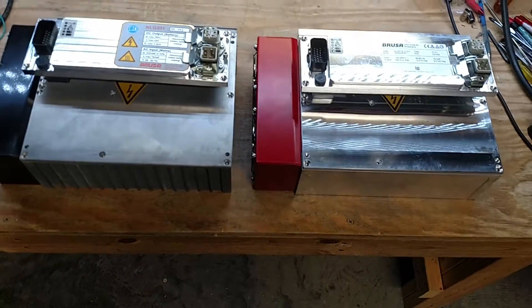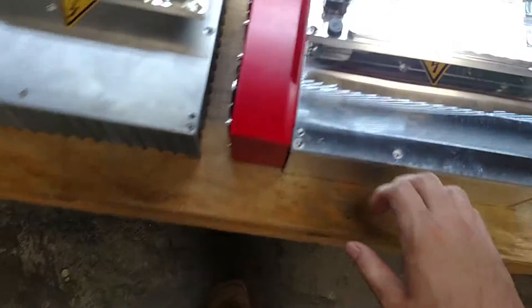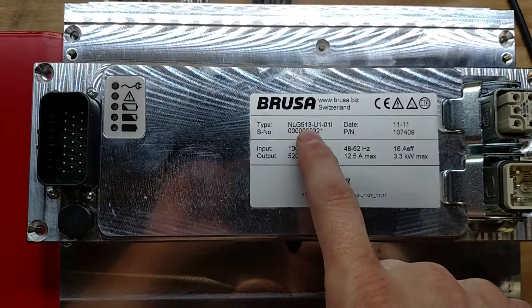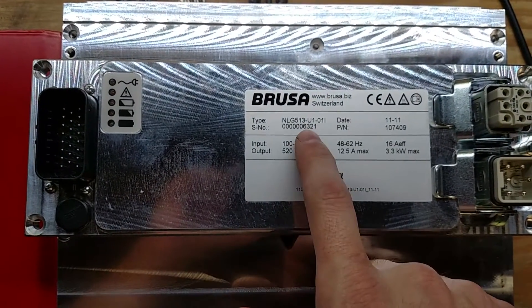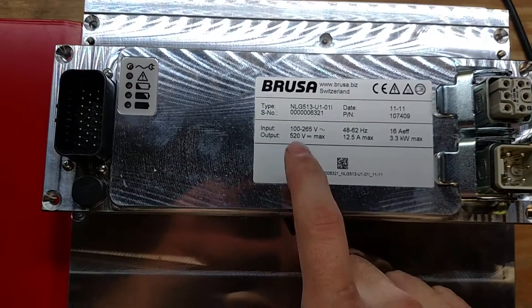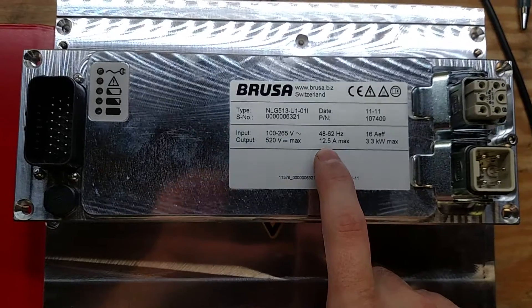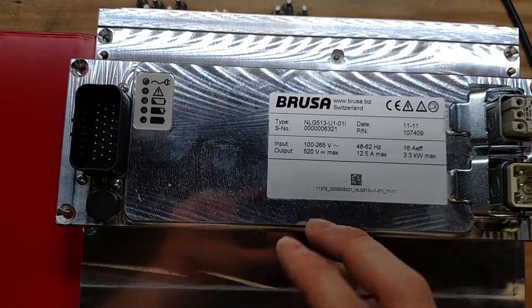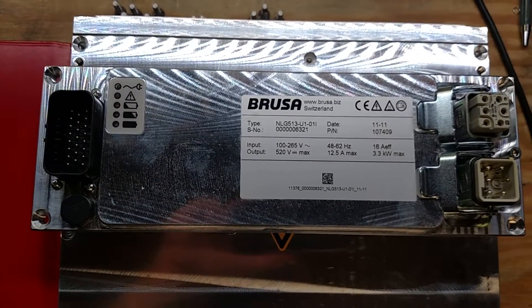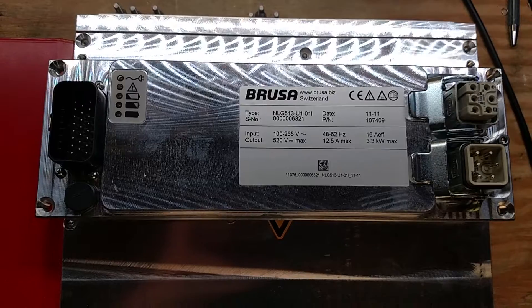I figured I'd just do a quick little NLG5 video. This is an NLG513 battery charger that I've had for a while — serial number 6321. Its output is 520 volts max at 12.5 amps max, and it's designed for around a 360 volt nominal battery pack, which is too high a voltage for my truck, which is unfortunate.